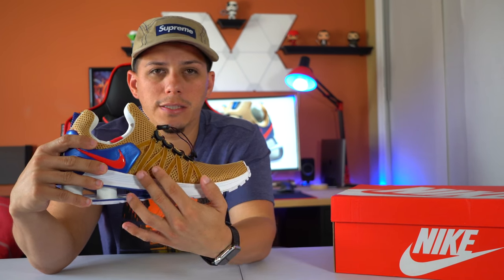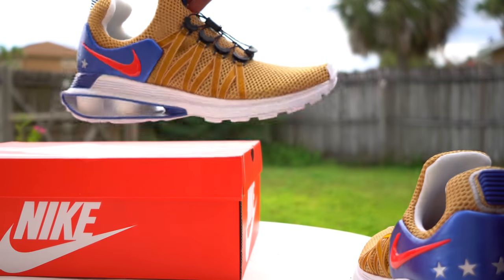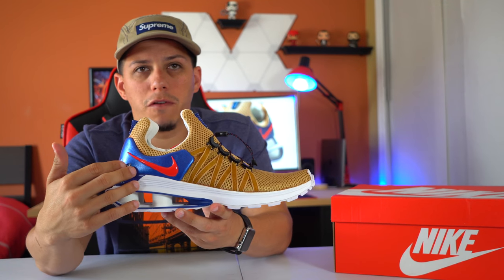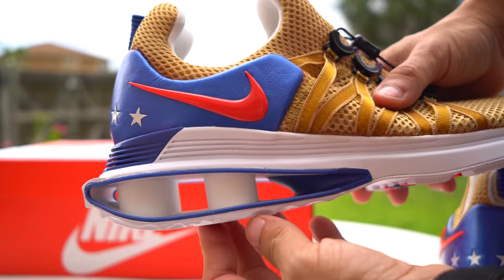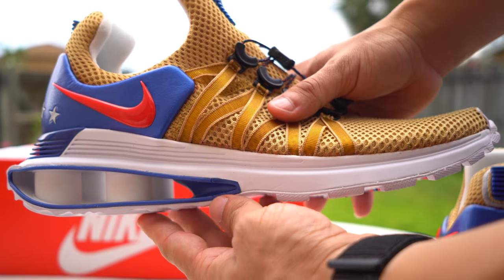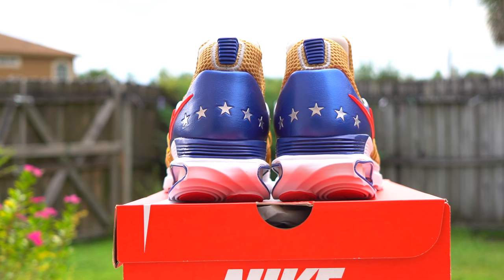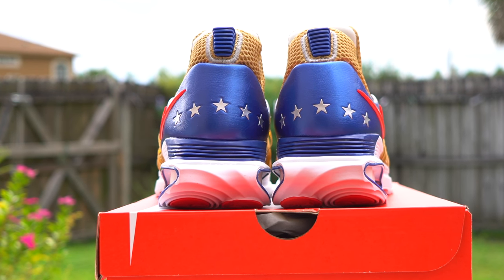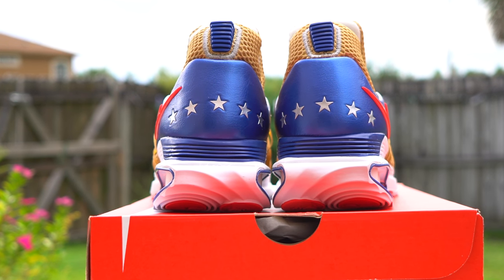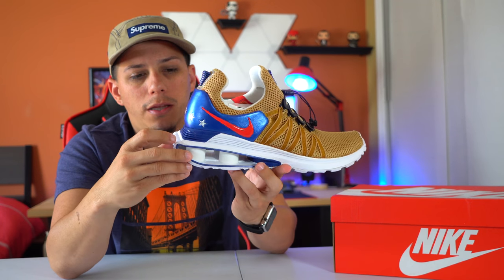Going around the side, I like this style and how it ties in with the laces. Then going to the back area — this is one of my favorite parts. This rubberized, leathery material with the red Nike logo. And then going around the back, the stars — very patriotic. It's like a dream team. Also going around the back are these blue lines, almost like a rubber part that I really like how it stands out right there.